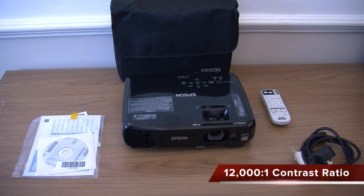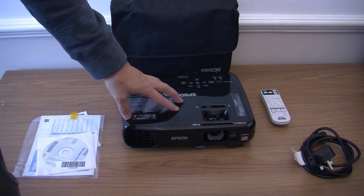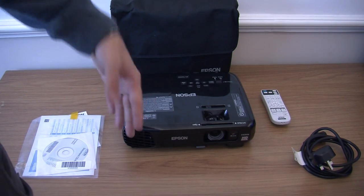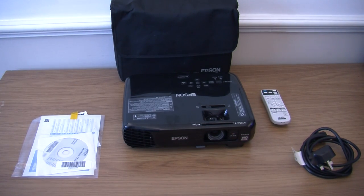You are getting a 12,000 to 1 contrast ratio. You are getting a manual horizontal slider and automatic vertical keystone correction, so you can line up your image on your projector screen or wherever you are projecting. I am going to show you some of the settings on the top in a minute, but let us just go through the specs first.